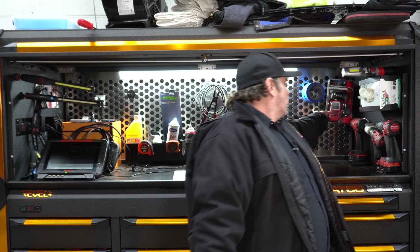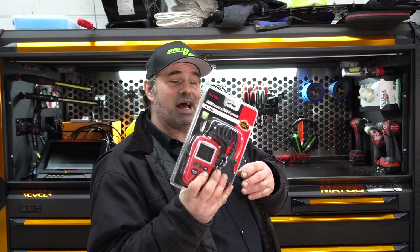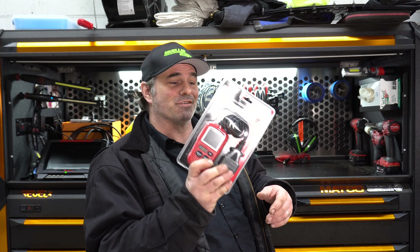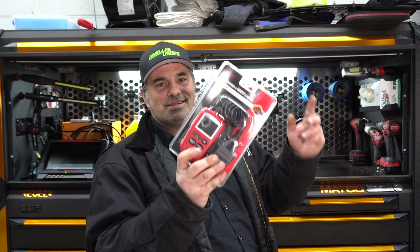I've got a new AL329 from Autel — not a sponsor. I bought this because mine went missing for some reason, and of course right after I got this, mine showed up, so I've got a spare.